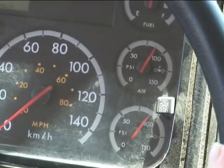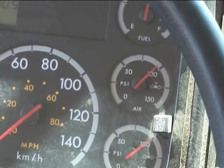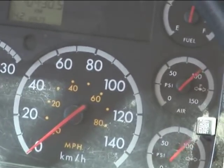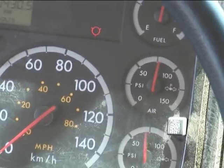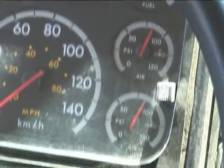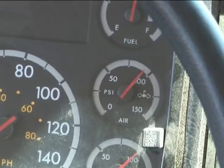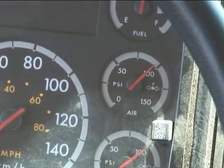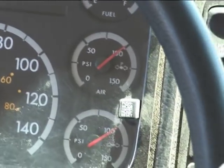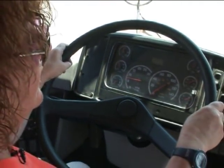Now we're going to do build up time. My RPMs here are between 600 and 900. I'm going to bring my needle down to 80 and time it from 85 to 100. So you're going to fan your brakes down to 80, and then when it reaches 85, time it from 85 to 100 — how many seconds? Build up time from 85 to 100 took 16 seconds, which is good. It would be defective if it took longer than 2 minutes.